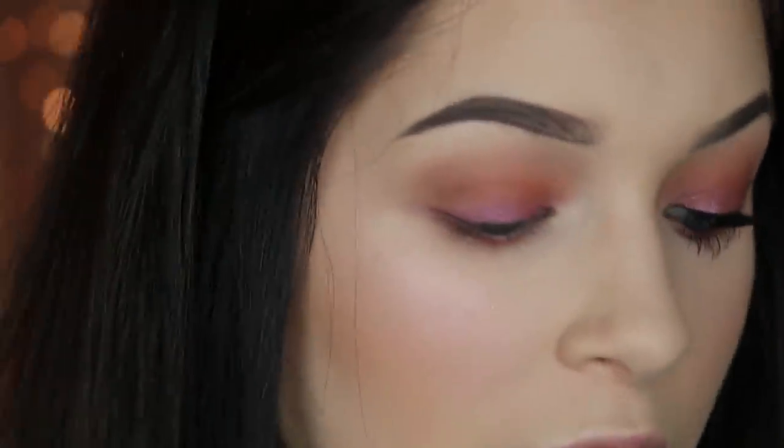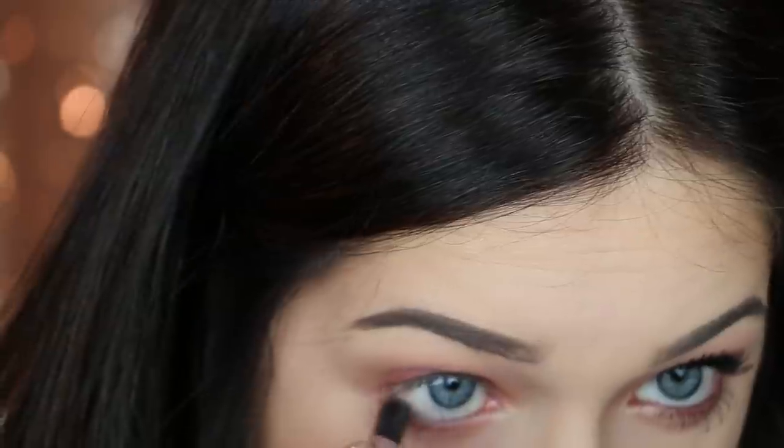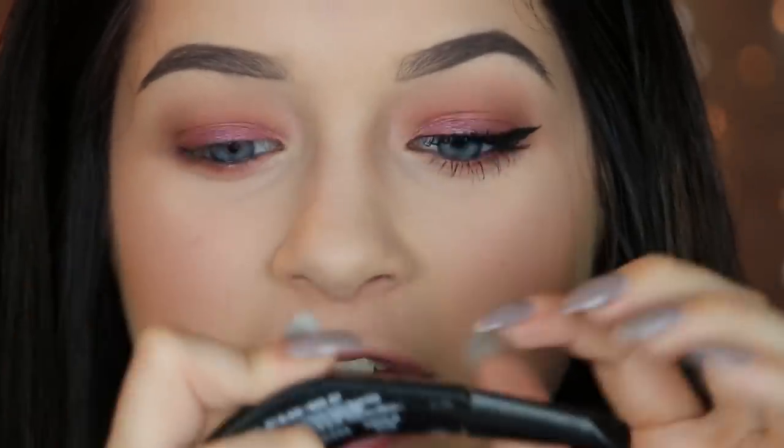Moving on, I'm going to rim my waterline with a black eyeliner — this is the NARS Larger Than Life eyeliner in Via Veneto. It's super black and stays on for a long time. Now I'm going to line my upper lash line and wing it out with the NYX The Curve eyeliner. I got it in a Gem Beauty goodie bag. The packaging is designed so you hold it at the right angle, which really helps — if you struggle with winged eyeliner, I'd definitely suggest trying this.